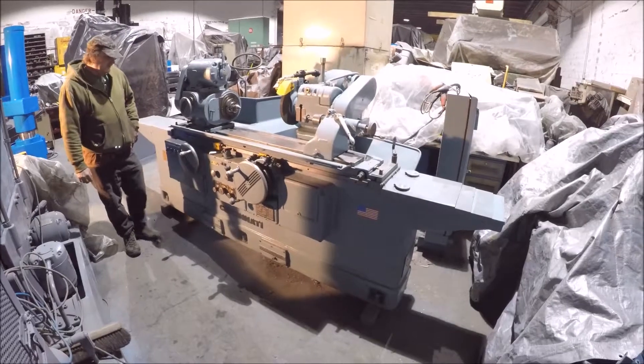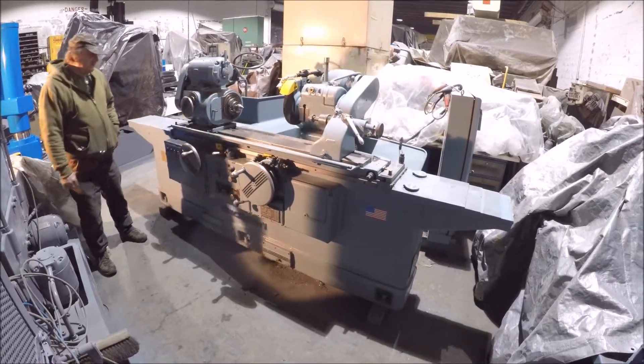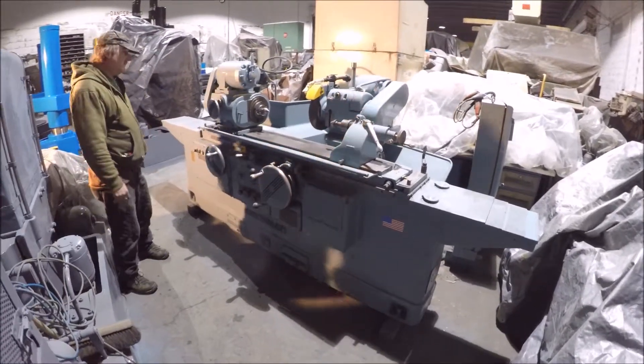Hi there, I'm Dan Kniff with Everplant Sales. I'm going to run a Cincinnati Universal OD grinder for you. It's a 12.46.